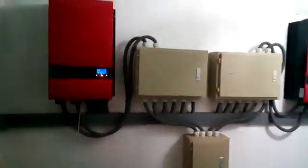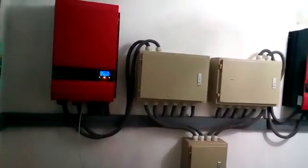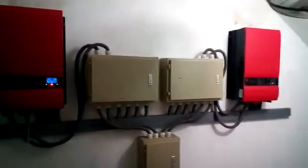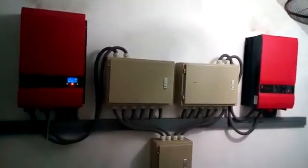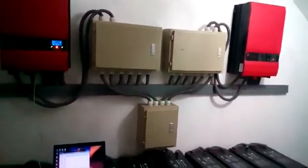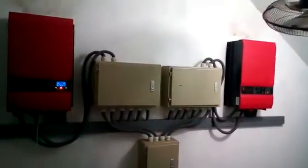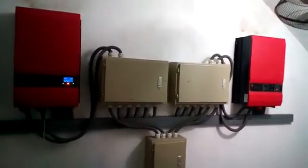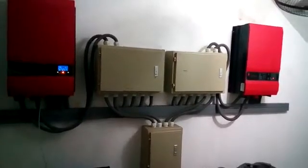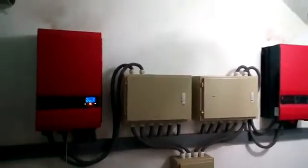Assalamu alaikum, hello friends. I am going to introduce the 20 kilowatt solar system which is in front of you. The main parts of the system are the inverters, batteries, and photovoltaic switches installed on the rooftop. These are two inverters — 10 plus 10 kilowatts — fully hybrid and cost-efficient inverters, each with a built-in MPPT charge controller.